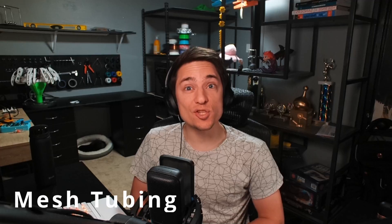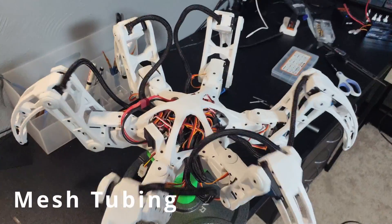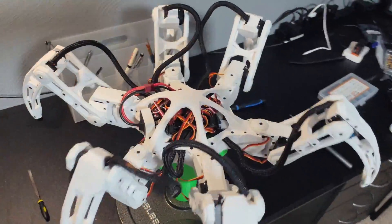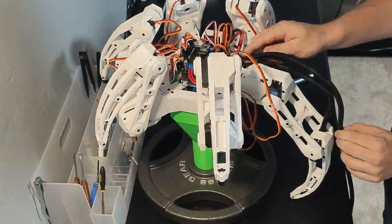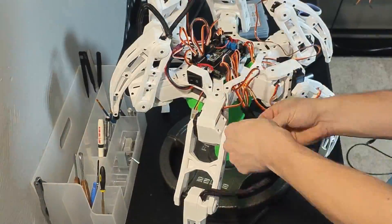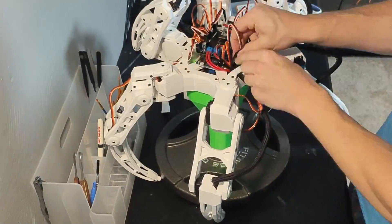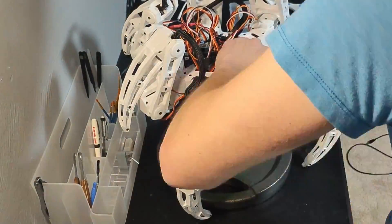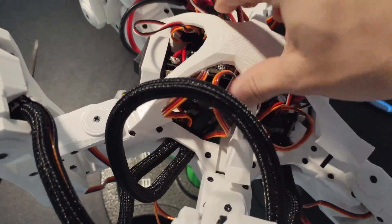The third and final improvement was mesh tubing. This stuff is amazing — it not only holds the wires in something that actually looks good, but also allows the wires to enter from anywhere, making it perfect for this. On each leg, I ran a piece from the tibia servo to the frame holes. It bends with the legs really well and I'm super happy with how it turned out. The combination of the frame holes, new PCB, and mesh tubing have done a perfect job at cleaning up the wires going from the servos to the frame. The problem now is that there's a bunch of excess wire in the frame that has nowhere to go, but that's a problem for future me.